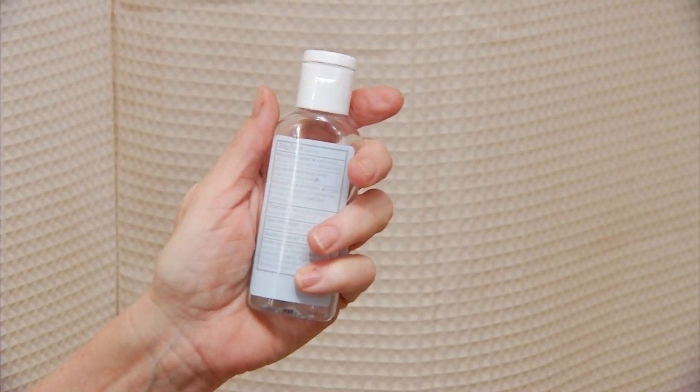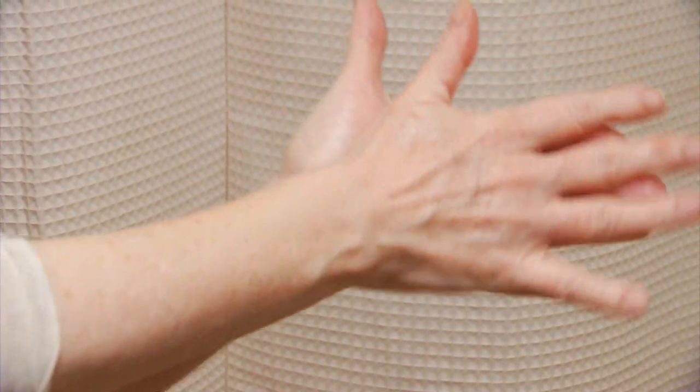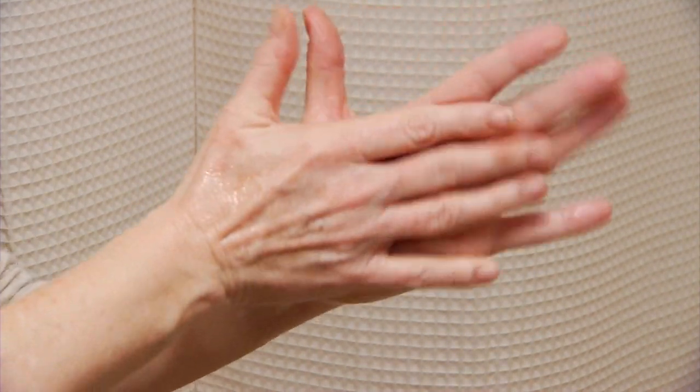If you're using an alcohol-based hand sanitizer, be sure to cover all of your hands with it, rubbing them together until they're dry. Cleaning your hands properly, also called hand hygiene, is an important part of caring for your drainage catheter.